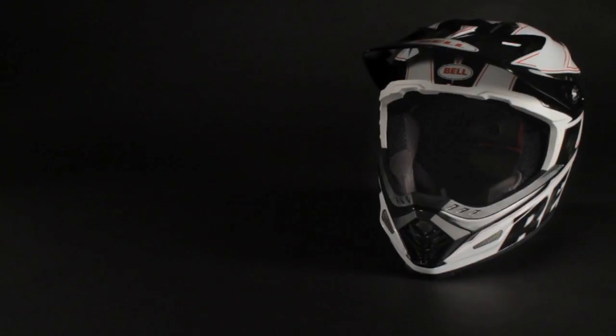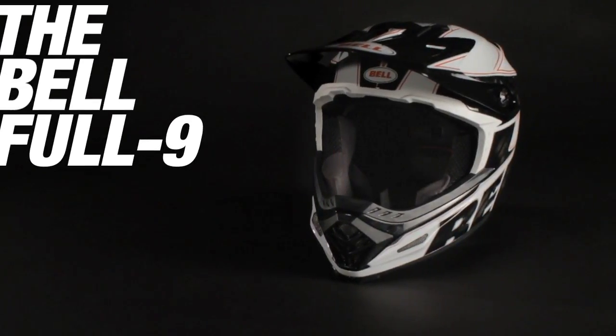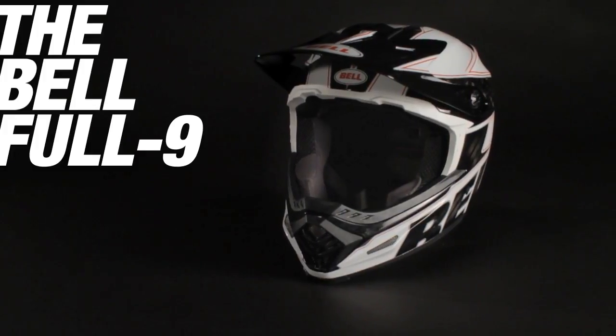Hi, I'm Amy Martin. I'm the project manager for Bell here at the Dome for both PowerSports and Bike. We had about a year of our guys riding in a version of the Moto9 that was certified for bike standards, and that led to the design of the Ful9.